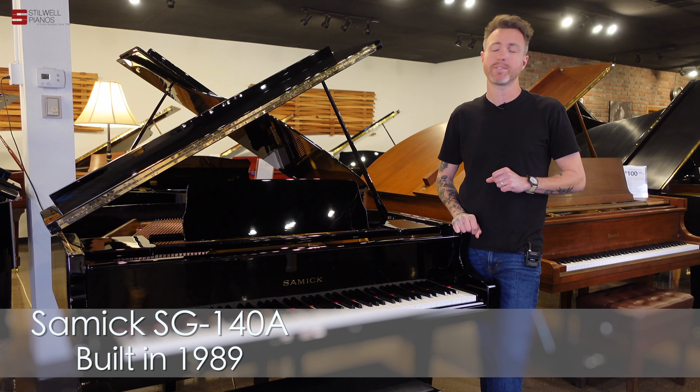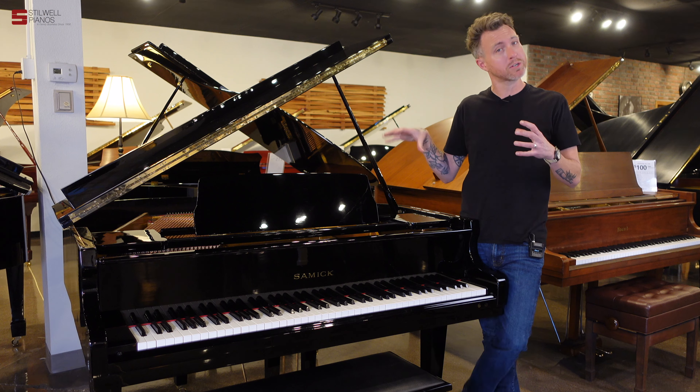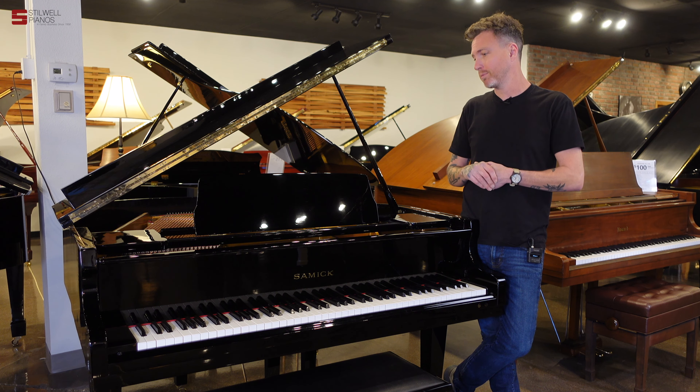This piano measures four foot seven inches from the very front to the very back of the piano, making it a petite baby grand piano. This is pretty much as tiny as you can possibly get when you're talking about baby grand pianos.